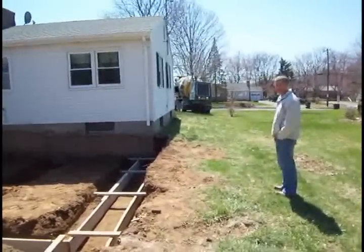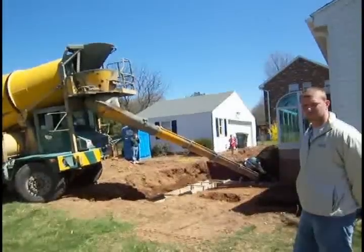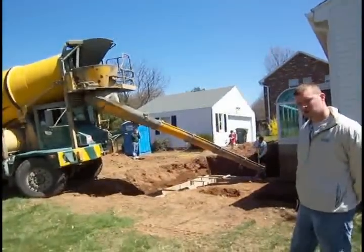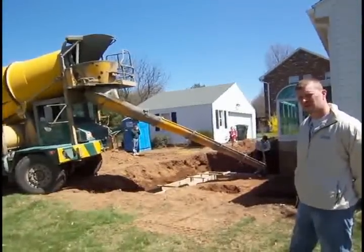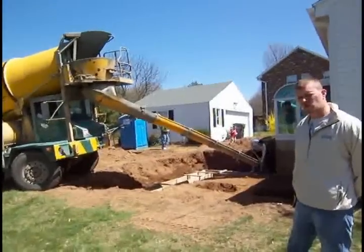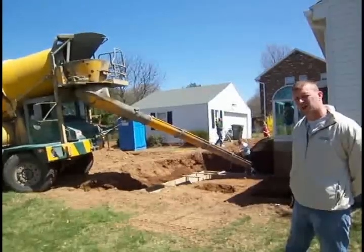The concrete truck is here and in the next couple of minutes we're going to start pouring the footers. The concrete mix we're using is the 3000 PSI high-strength concrete mix. The reason we're using such a high-strength mix is because the weight of the whole addition relies on the footers.